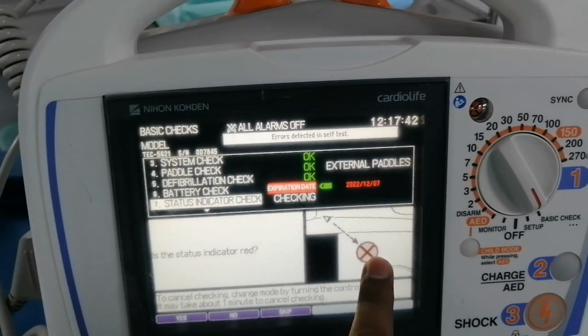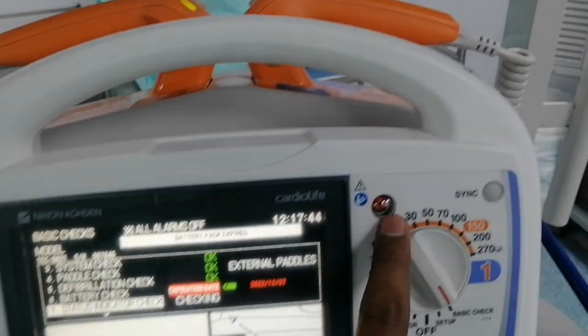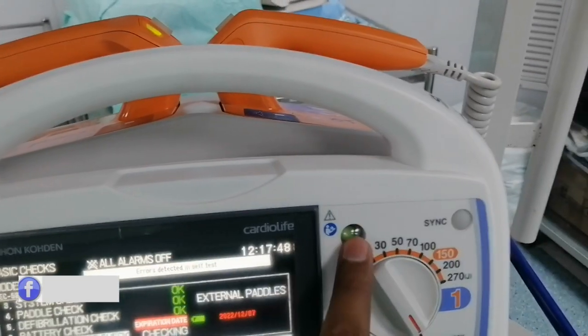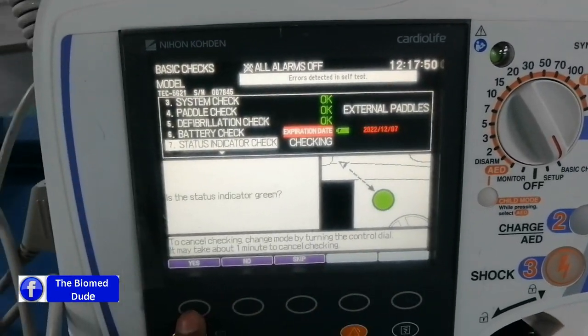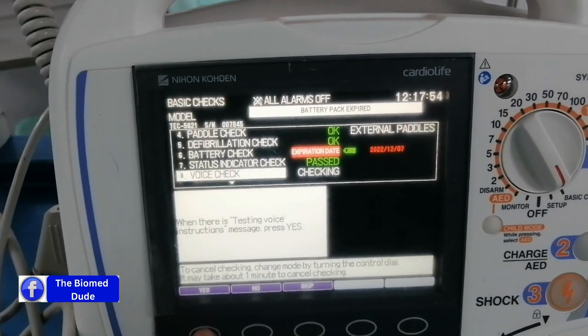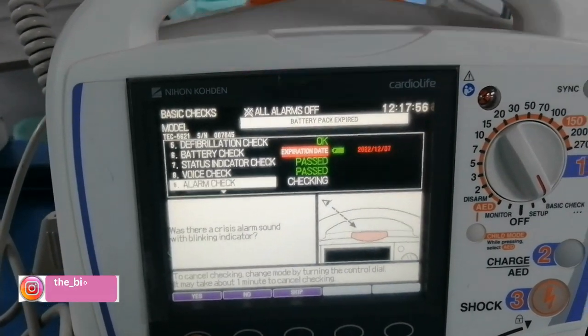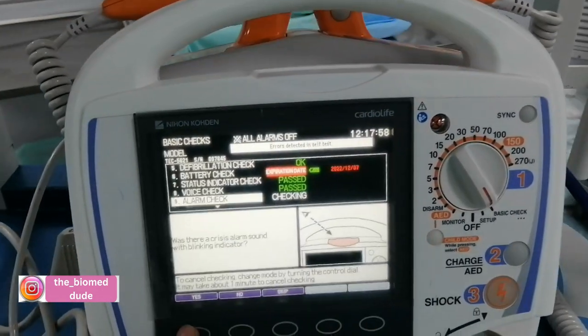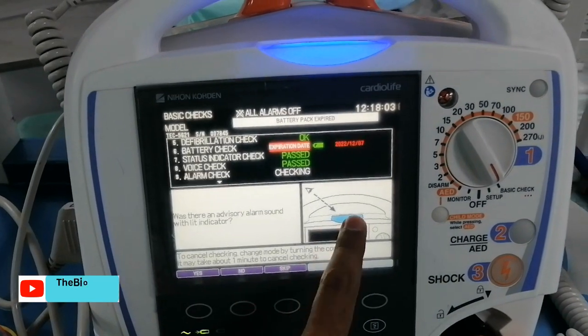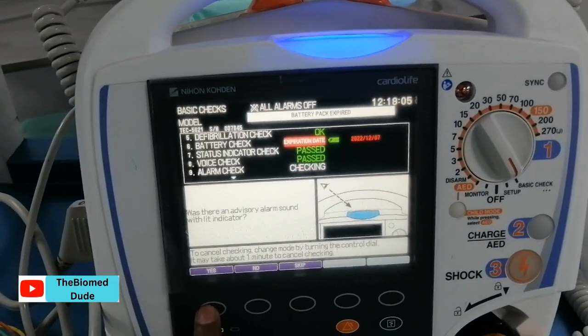Next is the indicator light check. The red light appears — I press okay. Then it turns green — I press okay. Next, testing voice instructions — the voice is okay. Then the alarm indication: red — okay. Next, yellow — okay. Next, blue — okay.